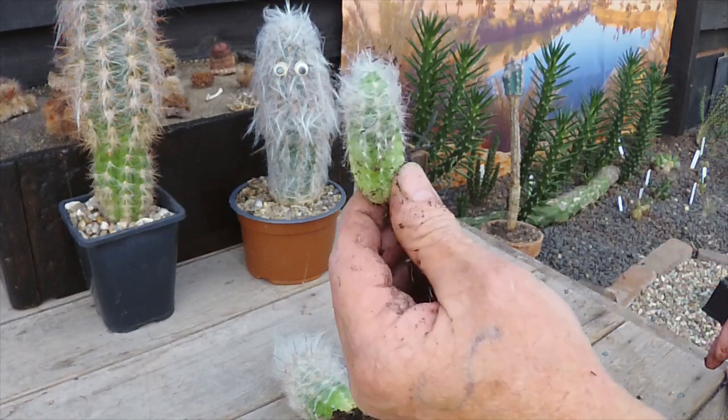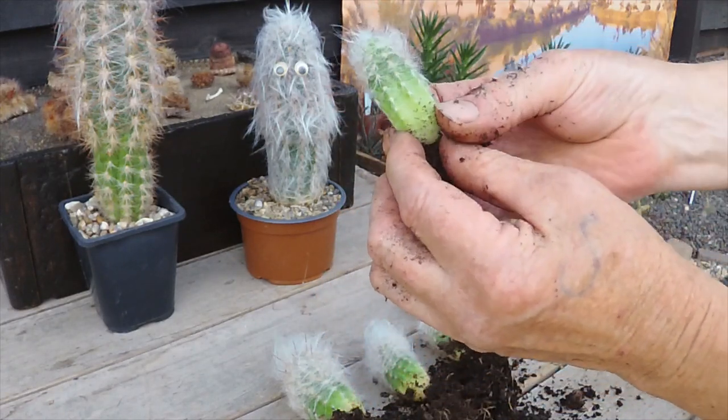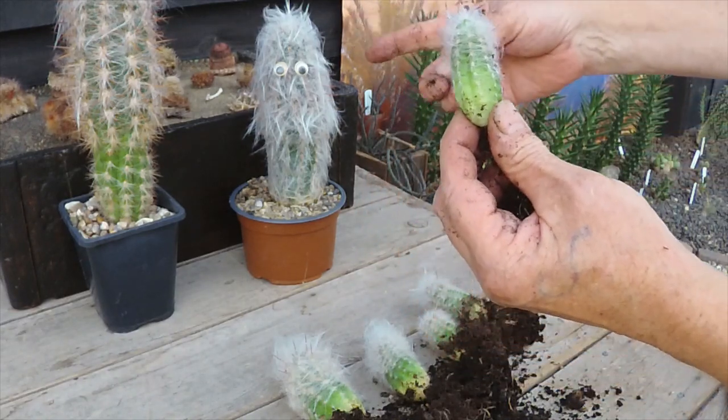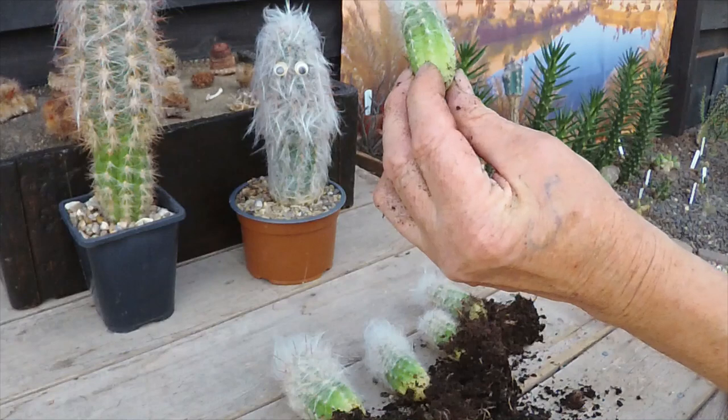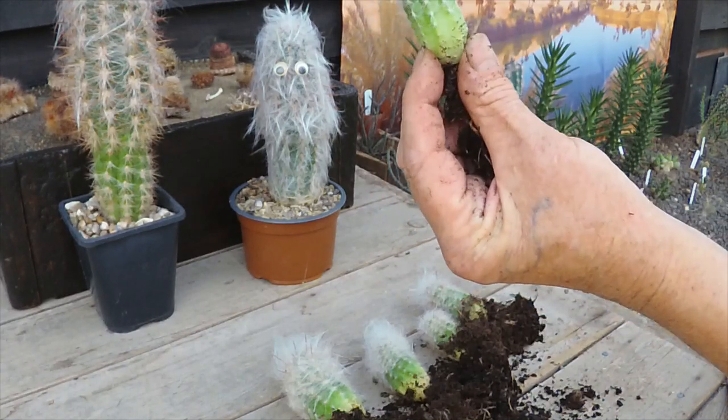Lovely — that's the smallest one. As you can see, a lovely little healthy plant. It very much looks like a Trichocereus rather than a Celsianus — not quite as fluffy, but still got the same spine sticking out through the wool.